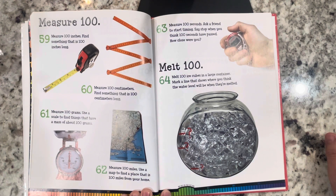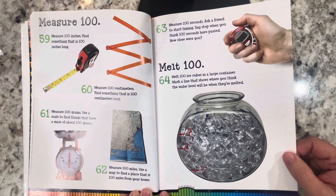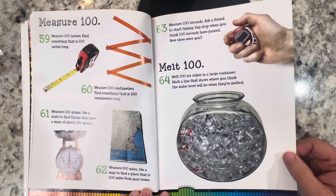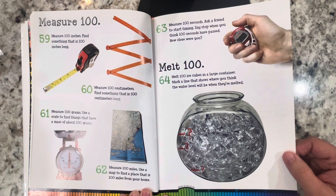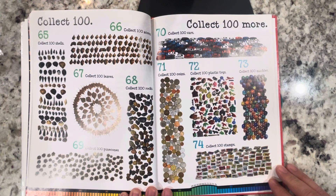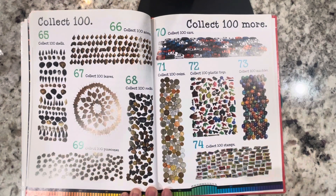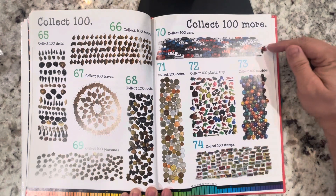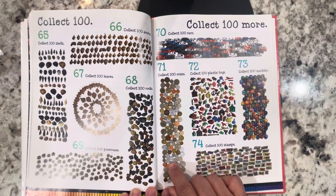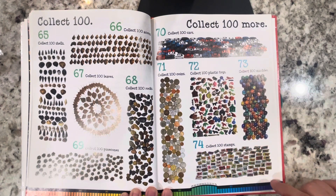Measure 100 miles: use a map to find a place that is 100 miles from your home. Measure 100 seconds: ask a friend to start timing, say stop when you think 100 seconds have passed — how close were you? Melt 100: melt 100 ice cubes in a large container and mark a line showing where you think the water level will be when they've melted. Collect 100: collect 100 shells, acorns, leaves, rocks, pine cones, cars, coins, plastic toys, marbles, or stamps.